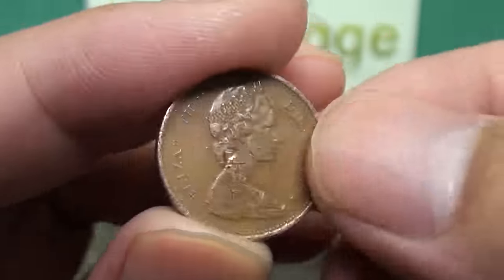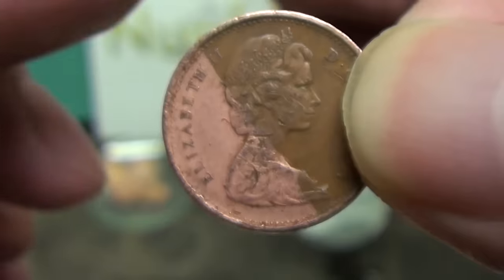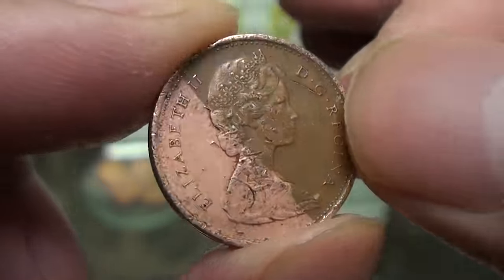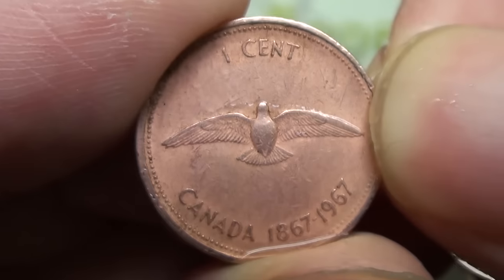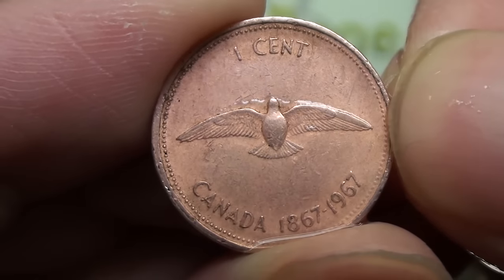Once again we get a tarnished penny and dip it in. And there we go. The combination of acetic acid and sodium chloride has etched off the copper oxides and sulfides to give us the original copper underneath.